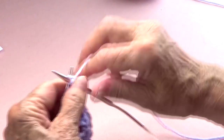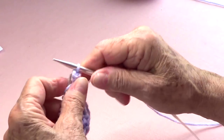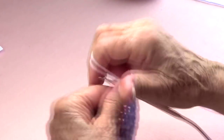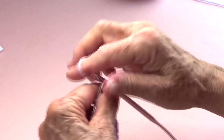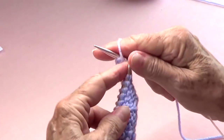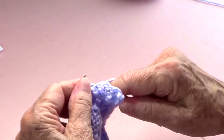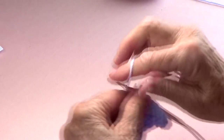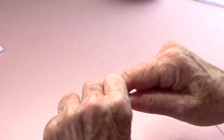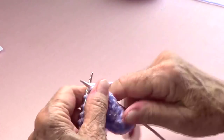On row 16, which is the one we're going to bind off: purl two and bind off — one, two, three, four, five, six, seven, eight. I bind off eight stitches and I have seven left — two, four, six, and seven — then purl to the end of the row.